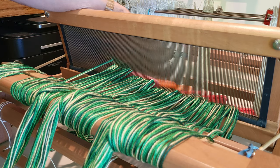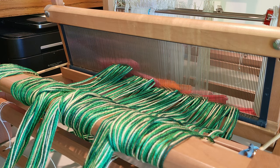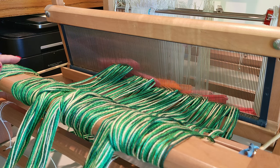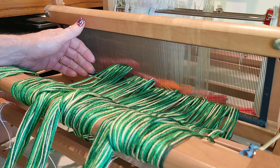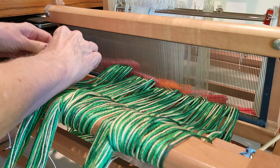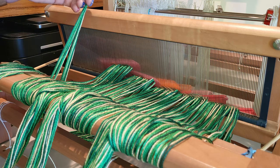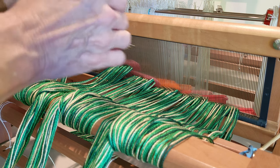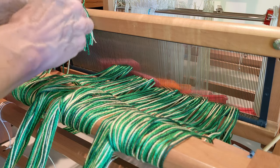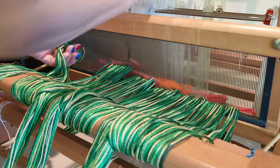If I missed a dent it's not the end of the world — if I didn't catch it I can always re-slay one or two dents after I've threaded the heddles, tied on, and wound on. But I'd rather catch it before I've wound on to the back or gotten a whole lot more threaded and slayed. Now we're going to switch back to white first and dark green second.